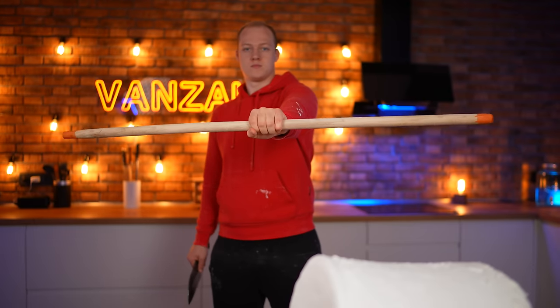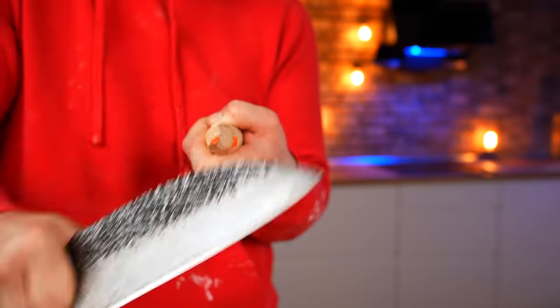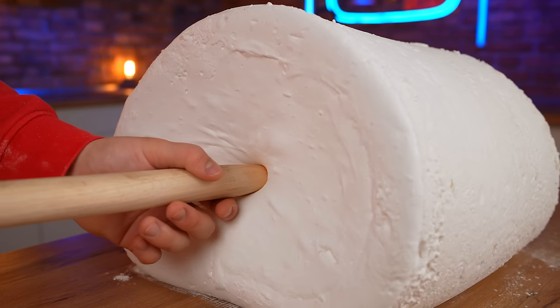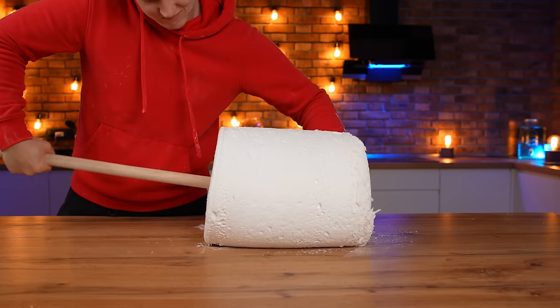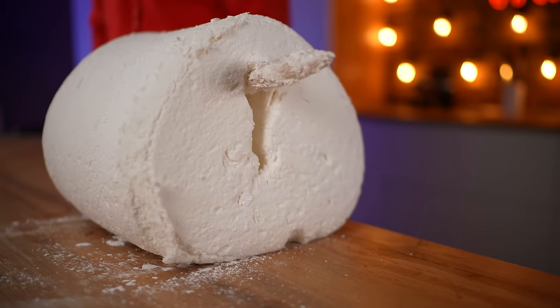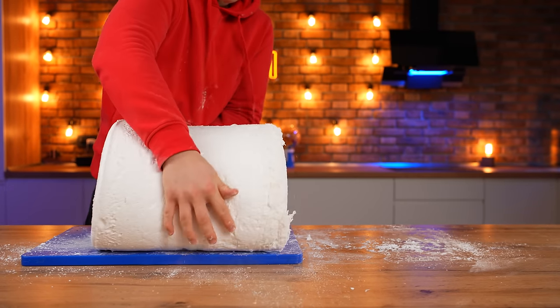We took a stick, sharpened it, and tried to put the marshmallow on it to start a fire. But the marshmallow started to tear under its own weight. Therefore we rejected this idea and decided to cut the marshmallows into convenient pieces for eating.